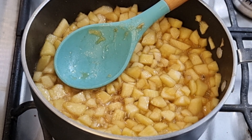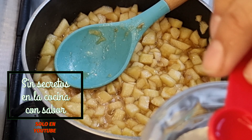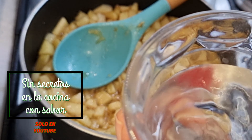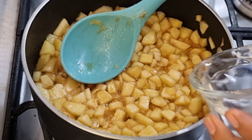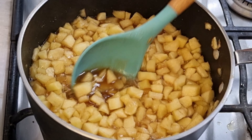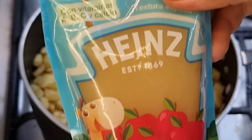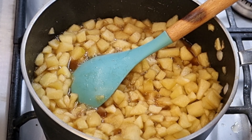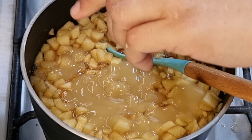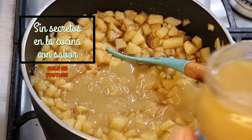Ya pasaron los 3 minutos. Recuerden que les pedí 50 mililitros de agua — a esta agua le vamos a agregar la media cucharadita de esencia de manzana verde. Recuerden que esta nada más es en aroma y sabor, no tiene color. Y se la vamos a agregar a la manzana. Vamos a dejar que hierva nuevamente y, una vez que tome el hervor, le vamos a agregar los demás ingredientes. Ya empezó a hervir nuevamente — ahora le vamos a agregar el puré de bebé de manzana. Recuerden que son 340 gramos. Esta marca es más dulce y más espesa; el Gerber es un poco más simple. Ahora le vamos a agregar el de marca Gerber y vamos a mover perfectamente bien.